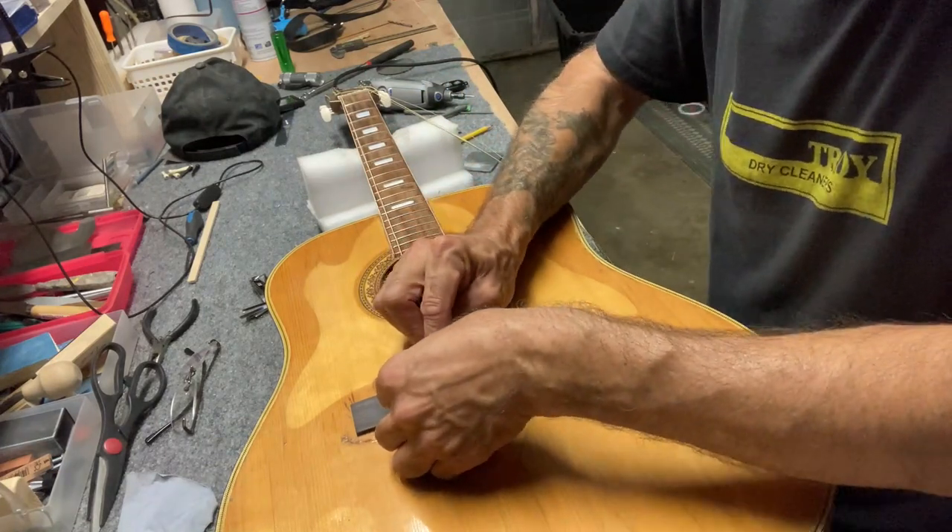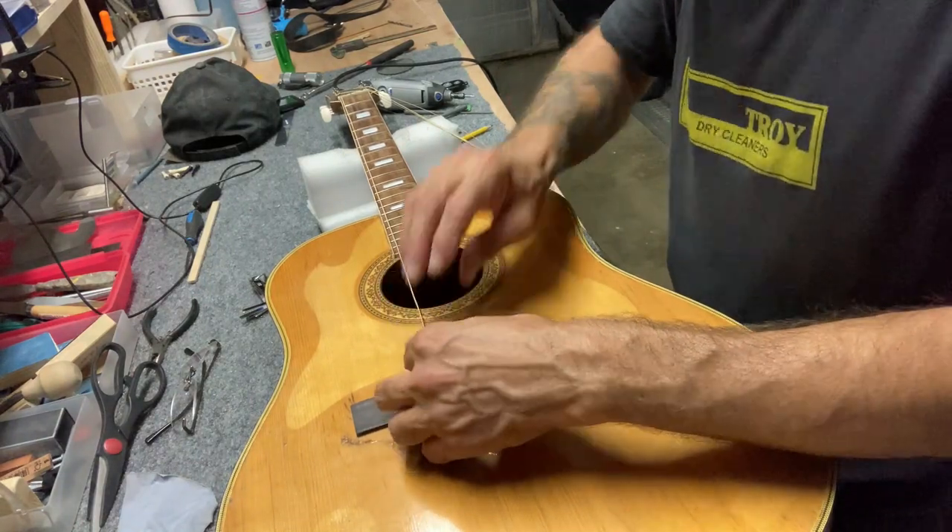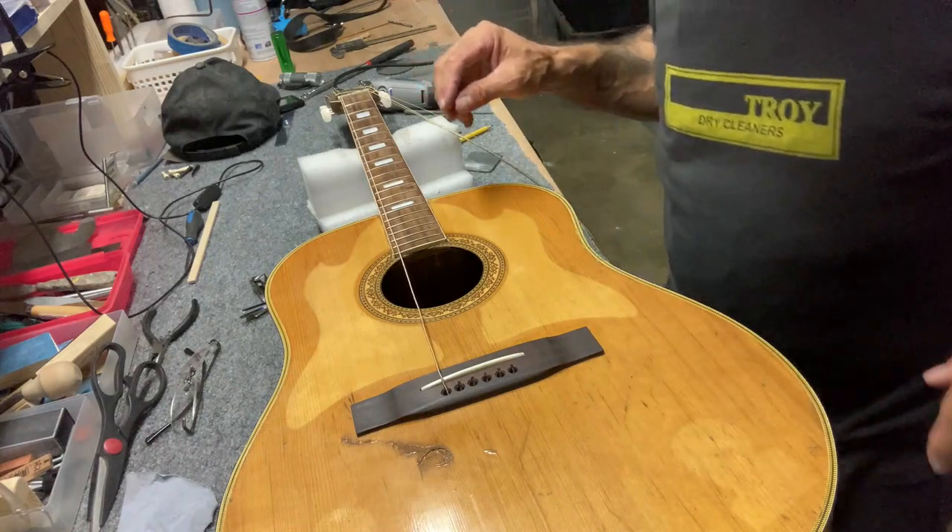I've got to take my pooch outside — she wants to go for a little walk. So I'm going to string this up, take her for a walk, and then I'll come back and do some more.